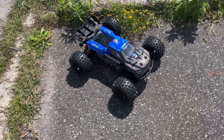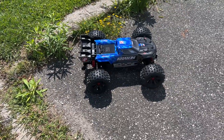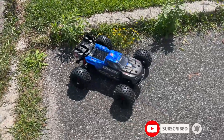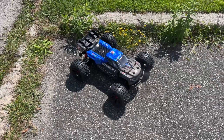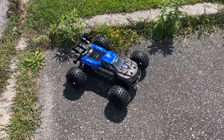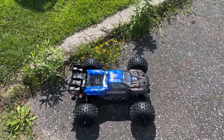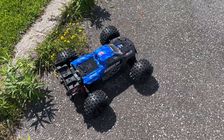Yes, I do have the Outcast 4S, which is a little bit shorter. The major difference is the Outcast is mostly like a stunt truck, and the Creighton is mostly like a main basher. I'm not gonna say you cannot do jumps with the Creighton or physical wheelies — you can — but the Outcast is more prone to do it. Let's see what this vehicle can do.